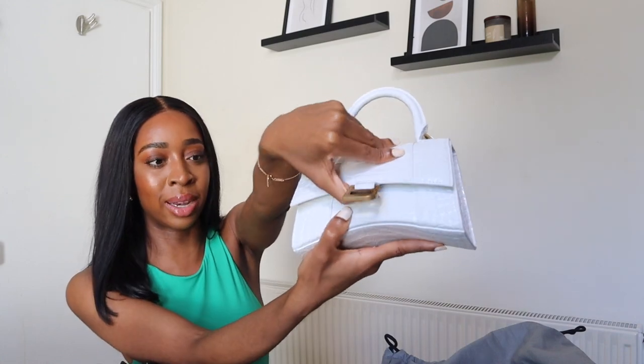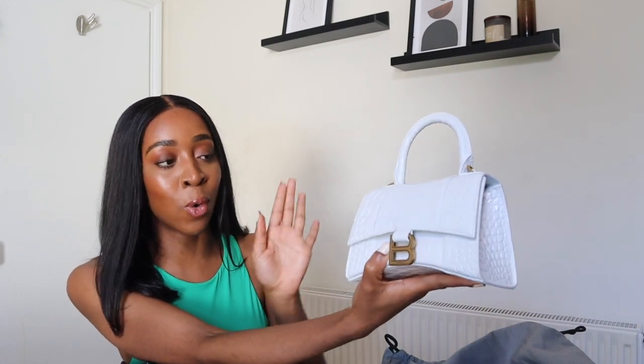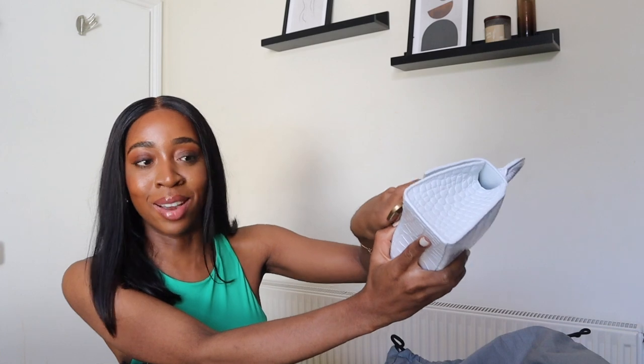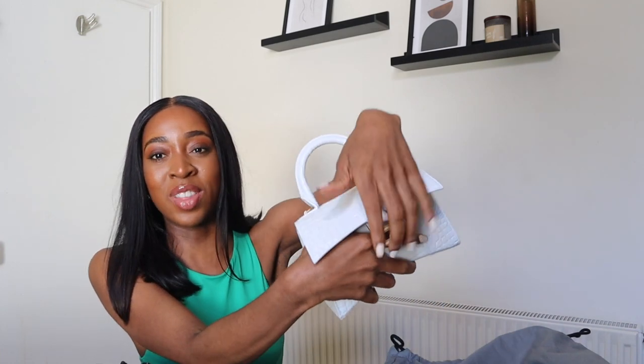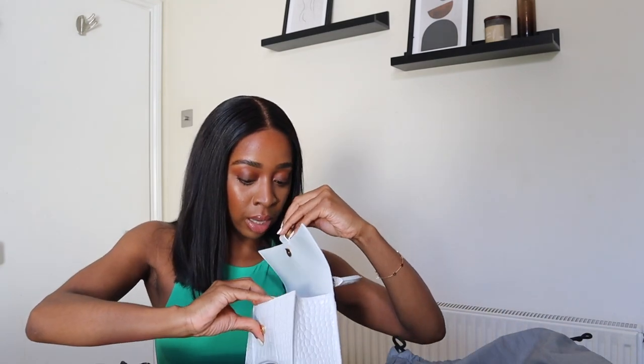If I open it up, it's got a magnetic clasp that's really strong, so I love that because your items feel secure in there. It's a very strong clasp and it doesn't feel cheap — it feels like I've got my money's worth. Inside, it doesn't really open that wide so you can't get a great view inside, but there are no pockets in there — that's just it.